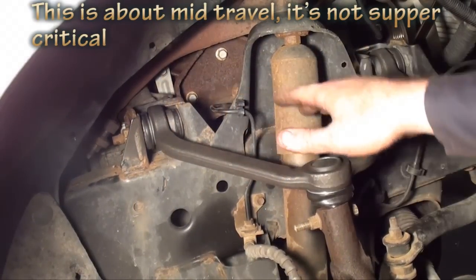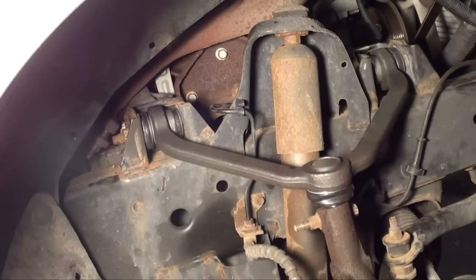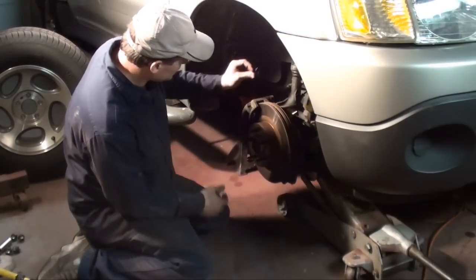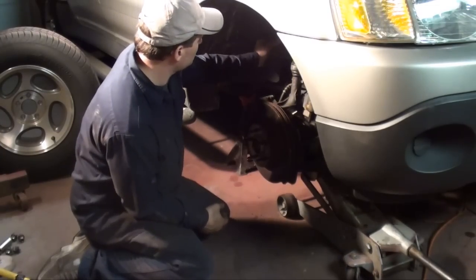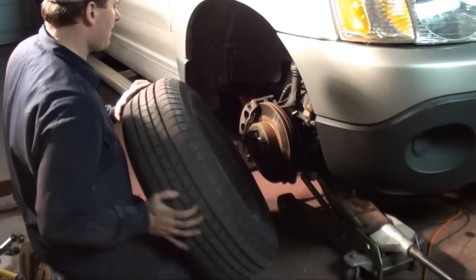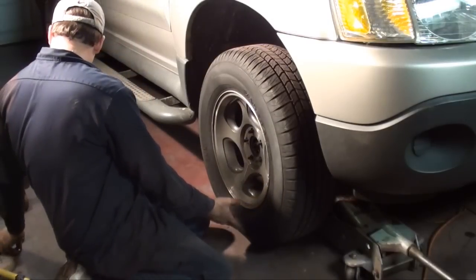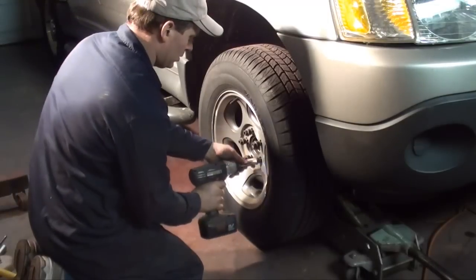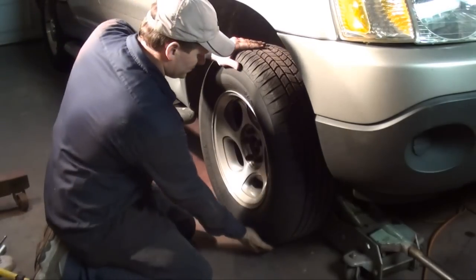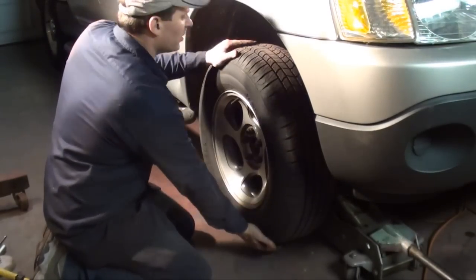That's all there is to it, guys. I've got the upper bolts tightened and torqued, and the upper ball joint retaining bolt tightened and torqued. Now all that's left is to jack it up a little higher and put the tire back on. I'm going to put this little cover back up with the push-in tabs. Let's see how it feels — oh yeah, that is solid. No more play. That's what I like.